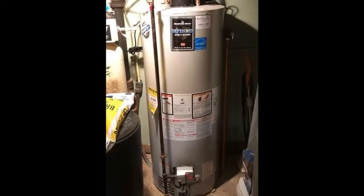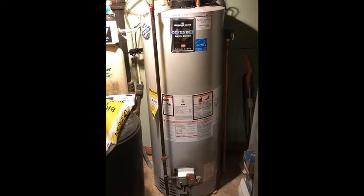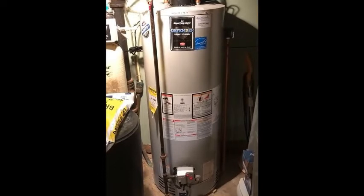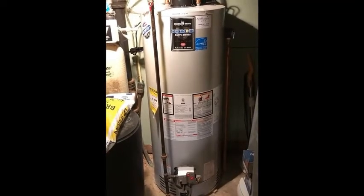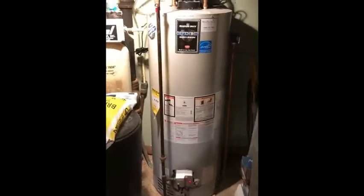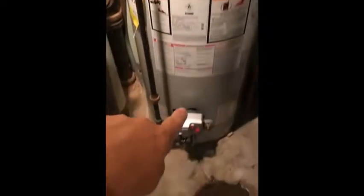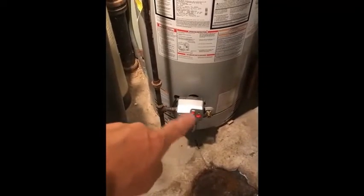What you're looking at here is a power vented water heater, installed in 2017. This power vented water heater is not very susceptible to spillage and backdrafting, because as the name implies, it's power vented. You can see the inducer fan up here. Whenever there's heat from the burner below, and this has electronic ignition, so there's no standing pilot.